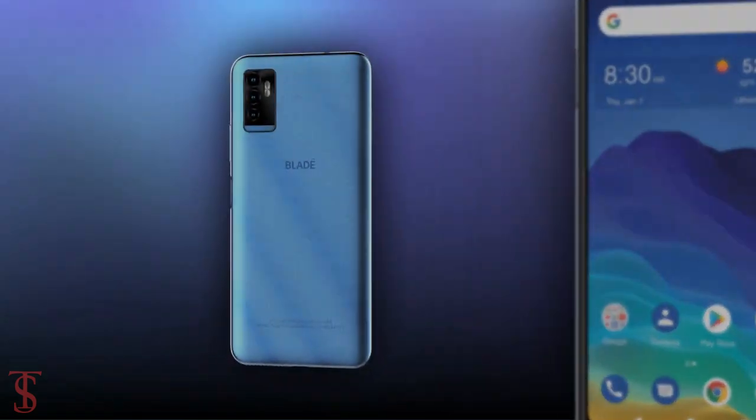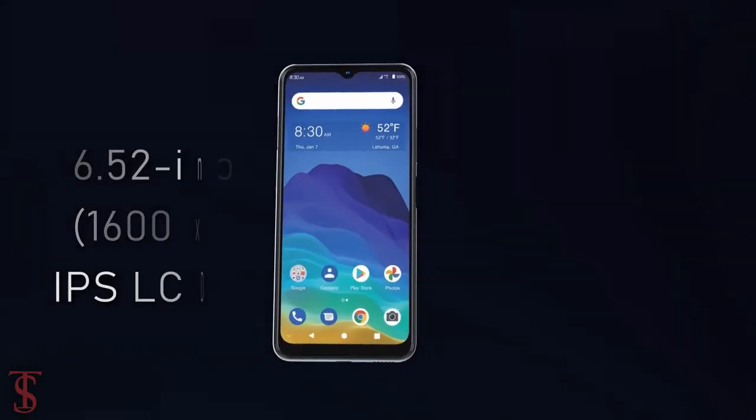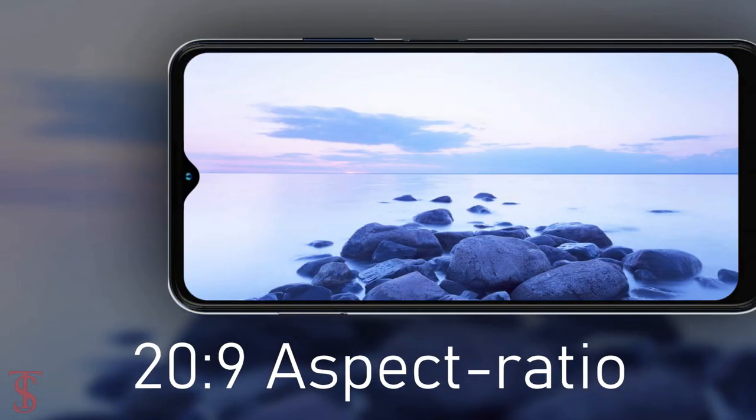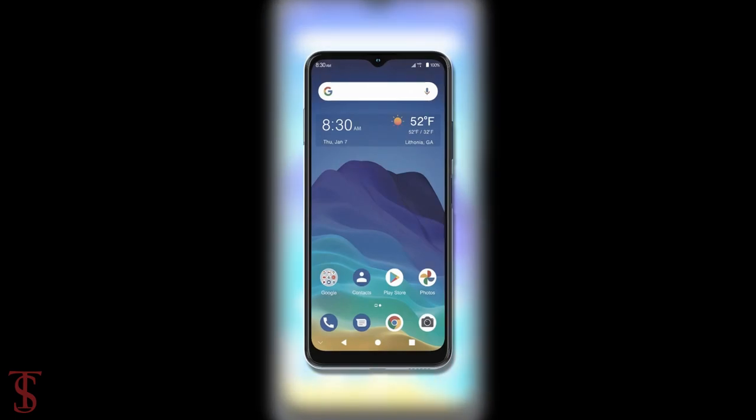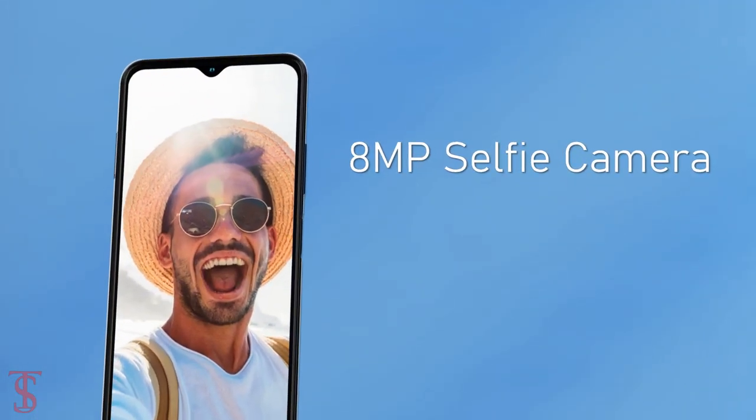Talking about the specifications, the ZTE Blade 11 Prime features a 6.52-inch HD Plus display with a 20:9 aspect ratio and a water drop notch at the top center that carries an 8-megapixel selfie camera.